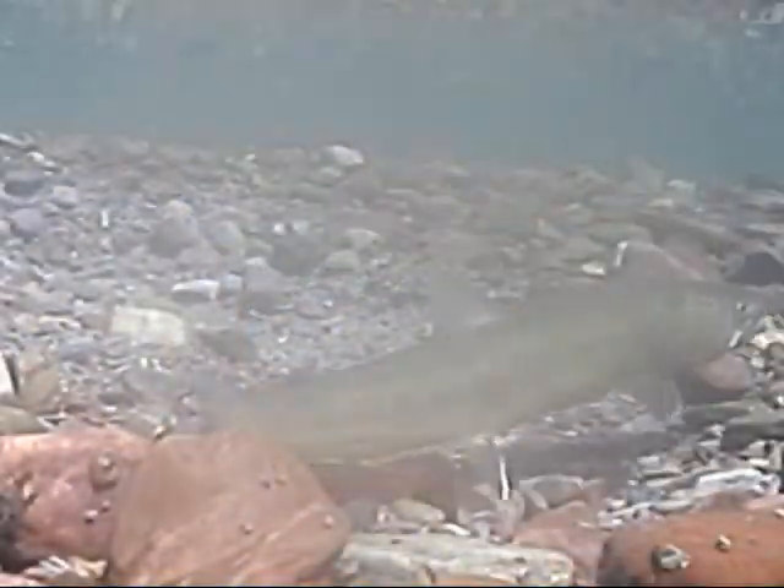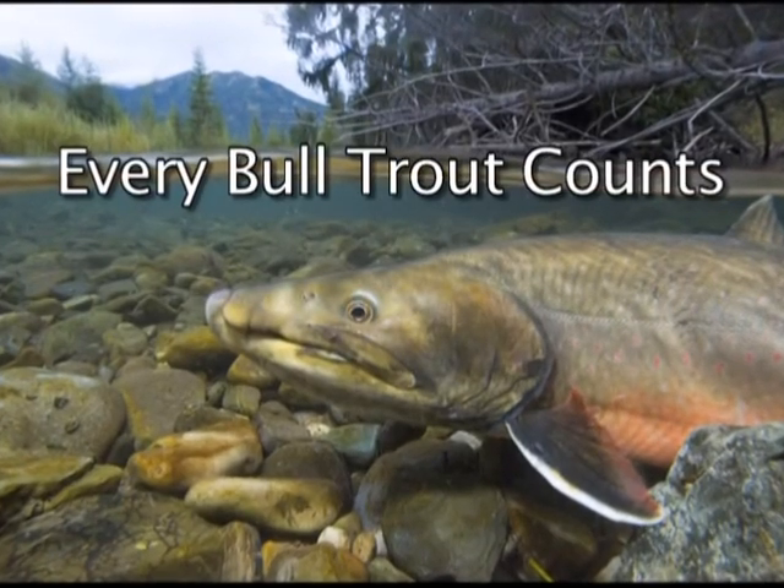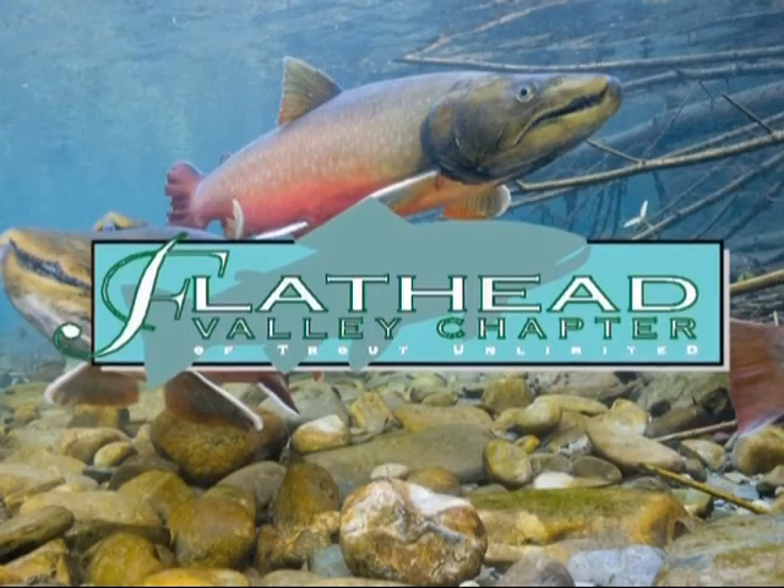With your help, we're bringing back this ancient Montana native. And remember, every bull trout counts. This message brought to you by Flathead Valley Trout Unlimited.